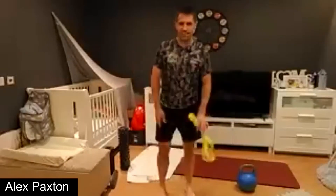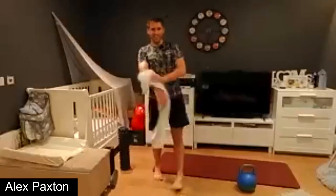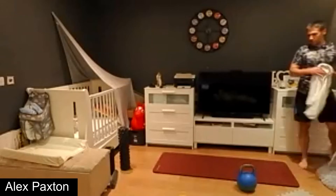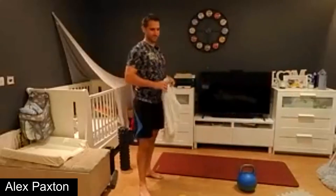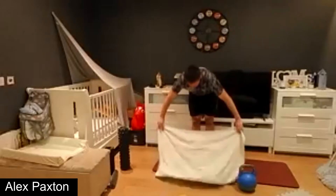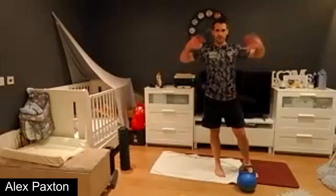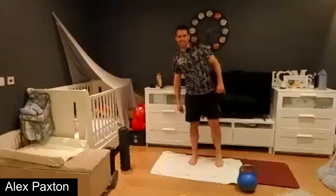Take a well-deserved break after that — wipe yourself down, take a quick sip of water. So that's our lower body done. Moving on to upper body next. You should be feeling your quads, hamstrings, and particularly your glutes from that one — give me a quick wave if you can feel them. Brilliant, that's good.